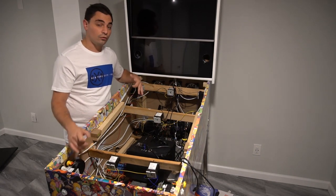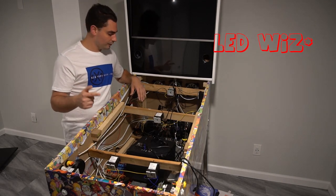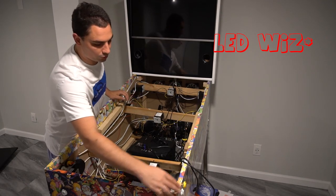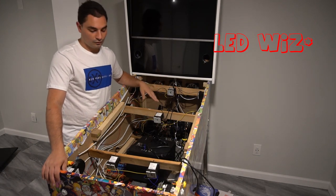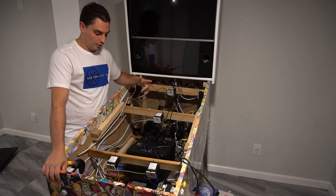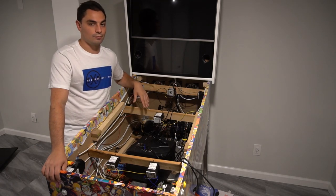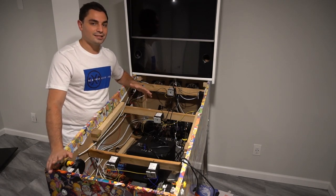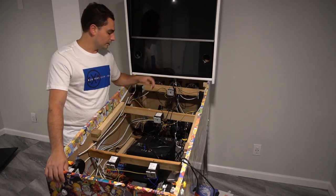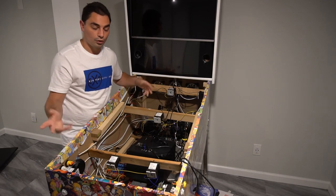Software-wise, this cabinet is run by a 16-channel Sainsmart board, an LED Blinky, and a KLZ 5215 encoder, which handles the nudge, analog plunger, and buttons. As far as USB devices, only the LED Blinky and the KLZ 5215 go into the computer. The 16-channel Sainsmart is connected to the LED Blinky and does not have a USB connection to the computer.